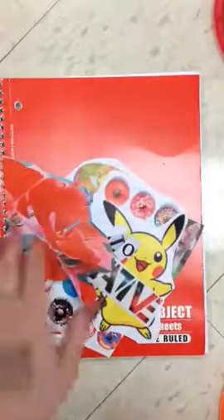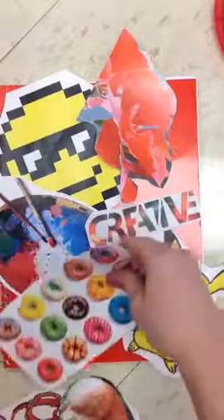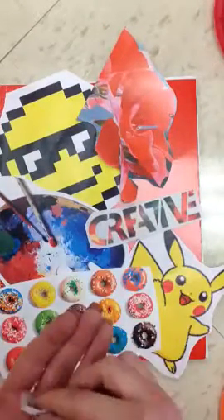I've got my sketchbook and a bunch of pictures that I like that I think describe me. I love pixel art, so I've got this pixel guy. I've got this flower, a paint palette, the word 'creative' because I like being creative, a Pikachu because I love Pokemon, some donuts because I love donuts, a corgi, and I've cut out some little letters.